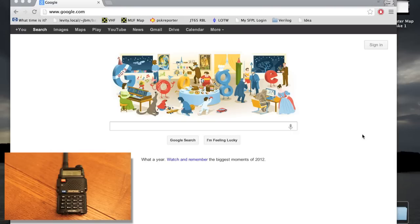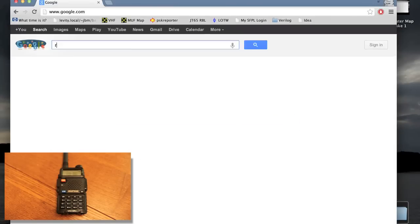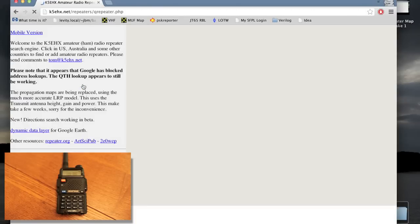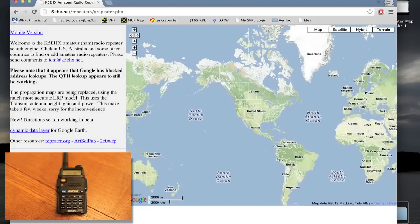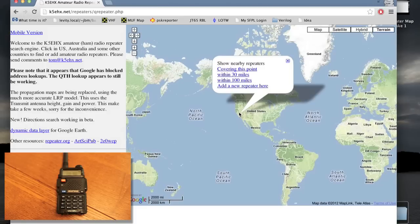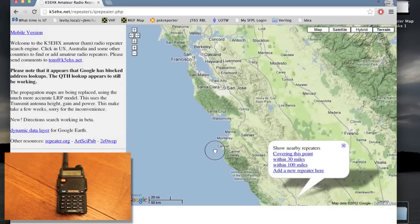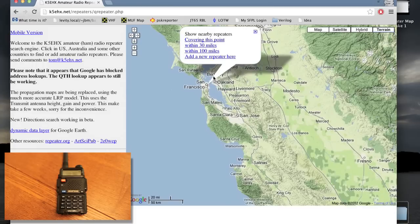We're going to start off by finding repeaters where they're going to be. We're going to practice by finding stuff around my house. So we go to Google and type in 'repeater map.' It gives us K5EHX's site. This is great — the UI is a little bit weird. We're going to ignore all this stuff on the side, because what we can do is go over here. Anywhere we click on the map, it'll let us see repeaters covering that point. This is just Google Maps, so you can zoom in and scroll around.